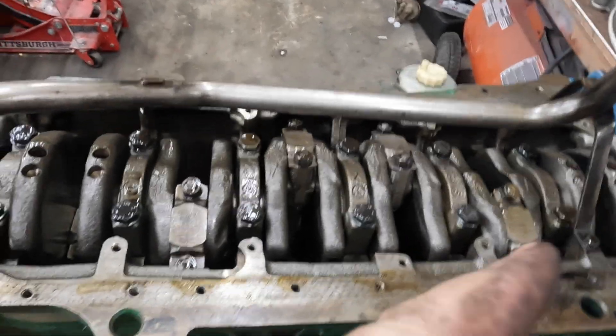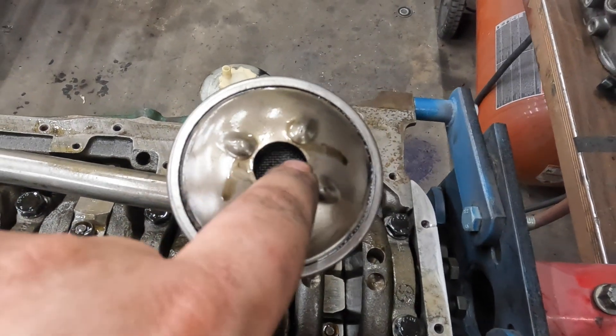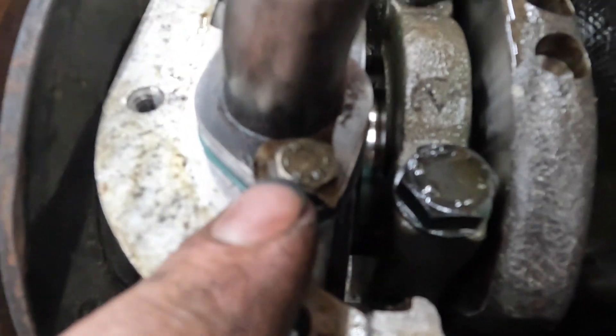I'm definitely believing so far that this is actually rebuilt. Absolutely zero coking, nice and clean. No pistons in the oil pickup, which is nice. They've also reused a little safety plate on the pickup tube — oil is important.